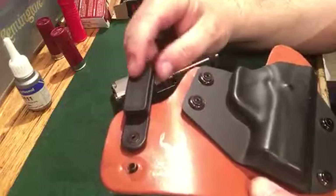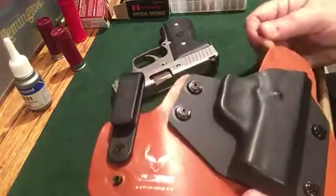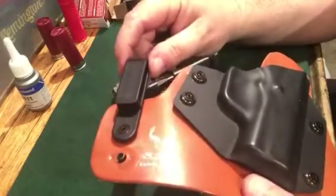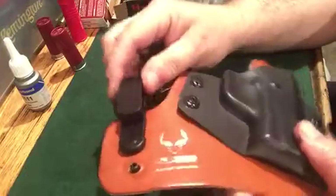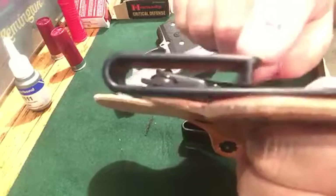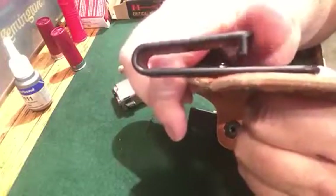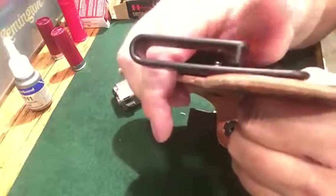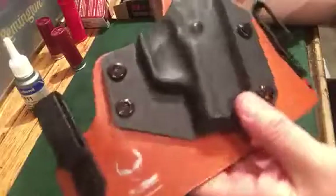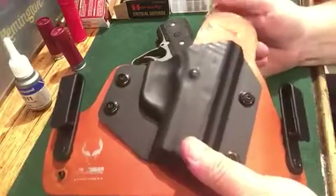I do like these nylon belt clips. The CrossBreeds and White Hats come with spring steel, and you can get spring steel on these as well for no additional cost, but they recommend the nylon so I went with it. I really like the clips — when they hook your belt they don't let go, and they don't scratch up and mutilate your expensive gun belt like some of the steel clips do. I'm going to get a set of these nylon clips for my White Hat holster that I use with my Glock 26.